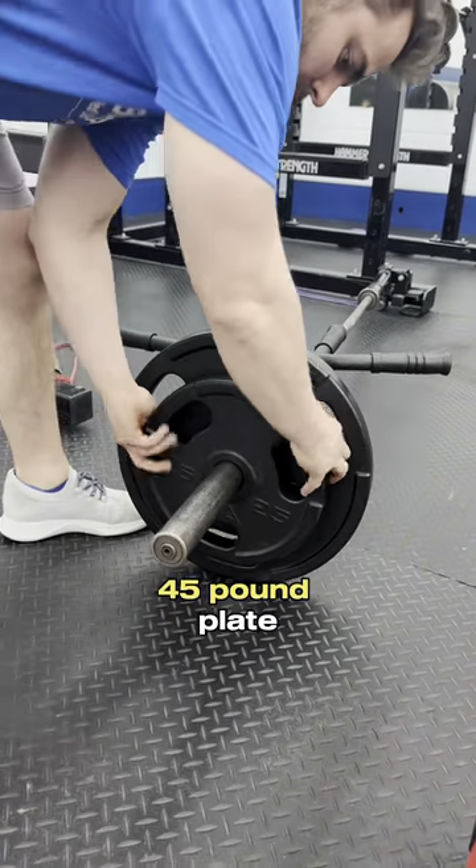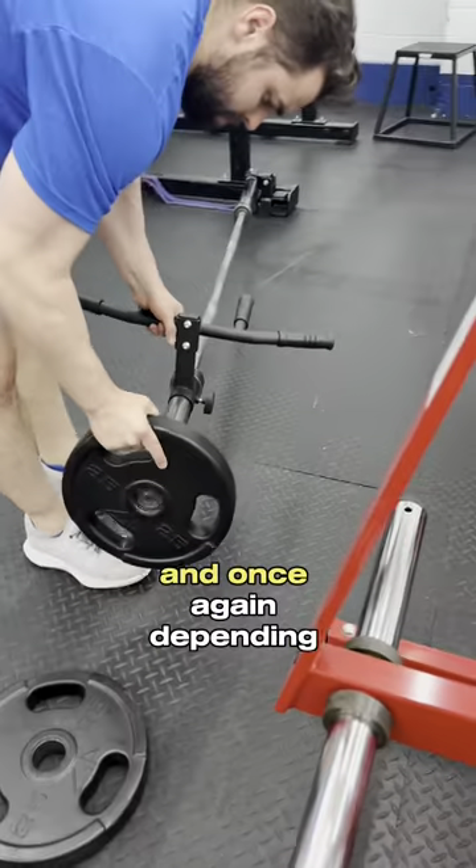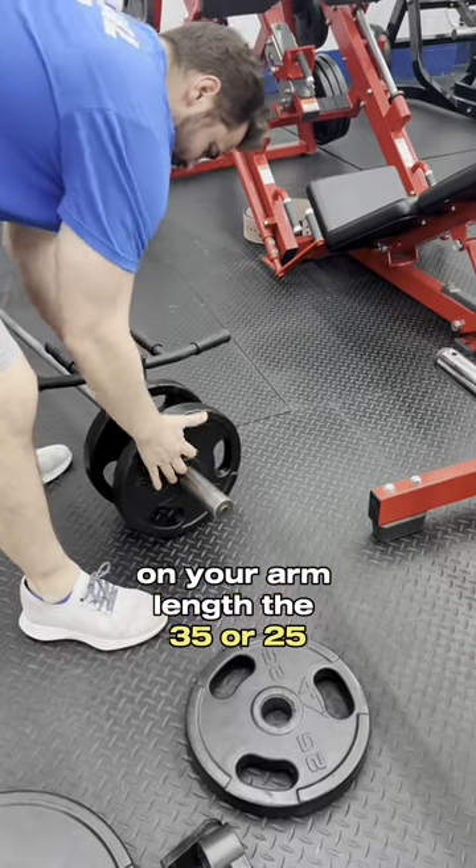The culprit to this is the 45-pound plate. You want to take that 45 right off, and depending on your arm length, go with a 35 or a 25.